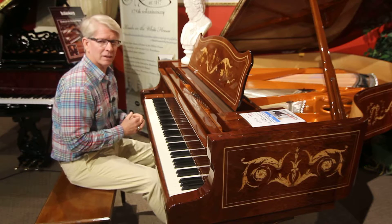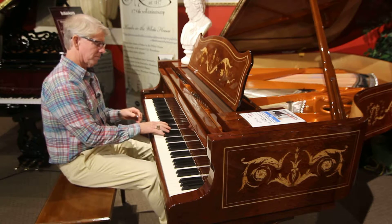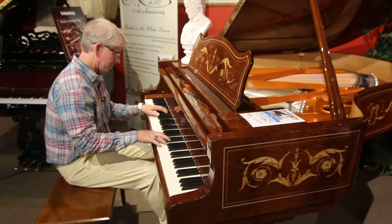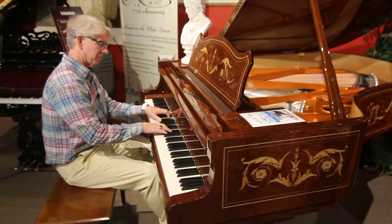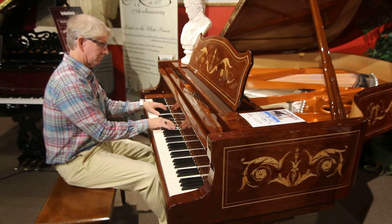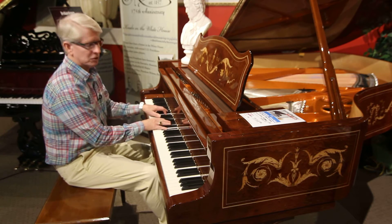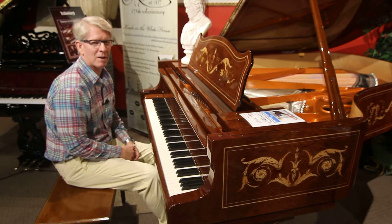Truly an amazing sound — the tone quality, the quality of the piano overall, just beautiful. It's truly a delight to play. This is a beautiful instrument. You need to come by and see it.